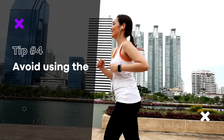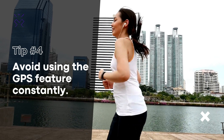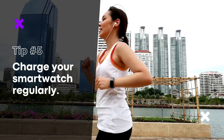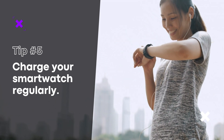Avoid using the GPS feature constantly. The GPS feature is a major battery drain, so try to use it sparingly. Charge your smartwatch regularly — it's a good idea to get in the habit of charging your smartwatch regularly to ensure that the battery doesn't drain too quickly.